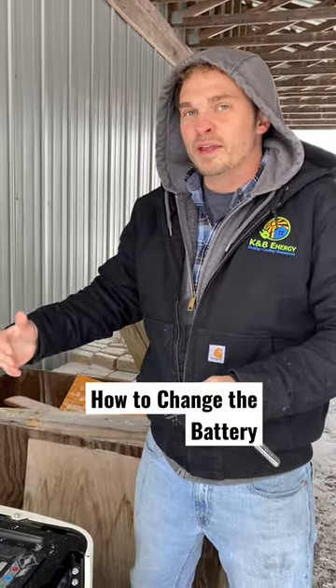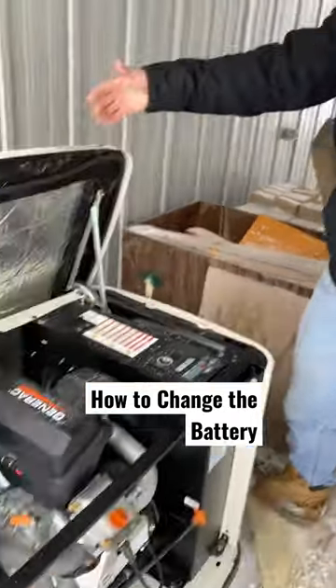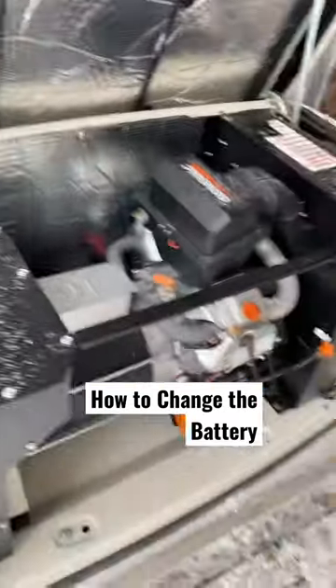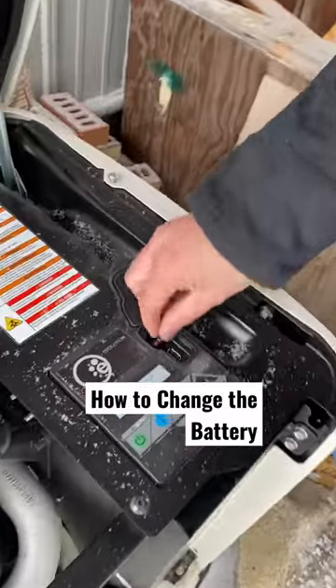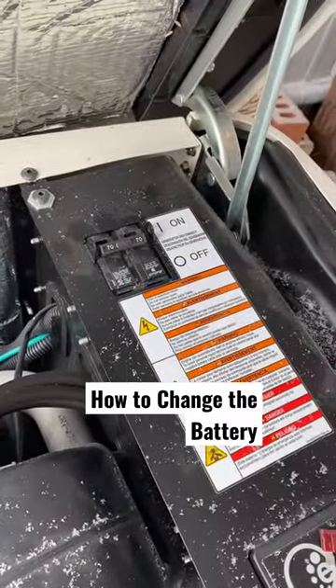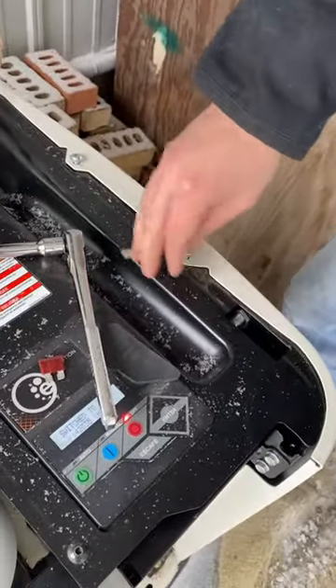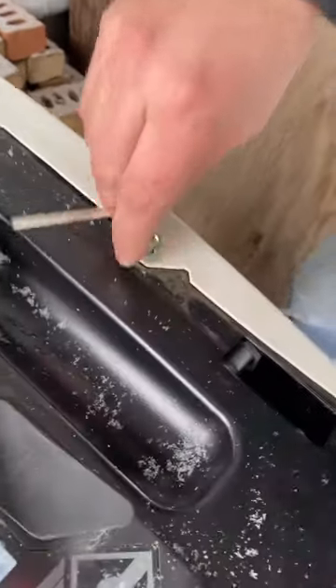How to quickly change the battery in your Generac standby generator: lift open the lid to get access, shut the generator off, pop out the battery fuse, and make sure it is off. Grab an allen wrench so you can open the side panel where the battery is located.